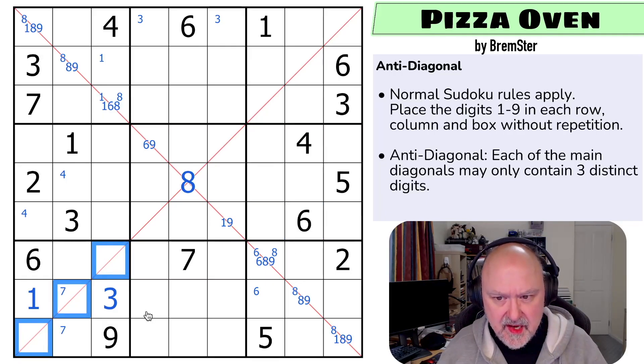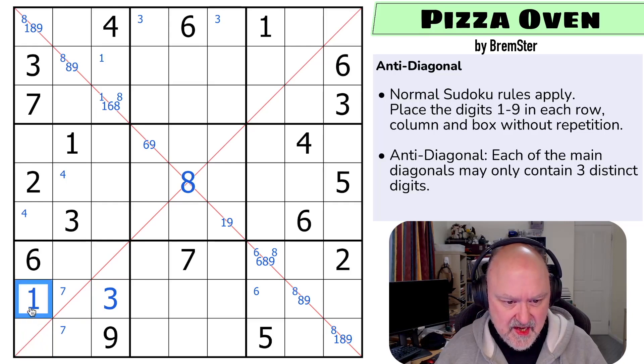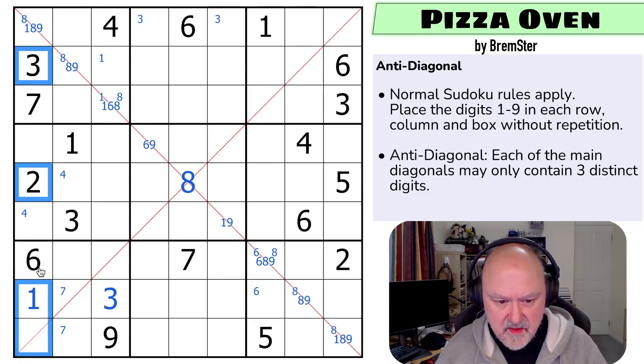So what can go on this diagonal? I can't put 1 on the diagonal. I can put 2. I can't put 3. I can put 4. I can put 5. I can't put 6. I can put 7. I can put 8. So 2, 4, 5, 7, 8 is a ridiculous pencil mark. So is this restricted? It can't be 1, 2, 3. It could be 4, 5. It can't be 6, 7. It can be 8. It can't be 9. This is 4, 5, or 8.